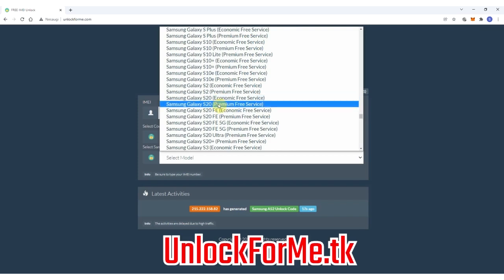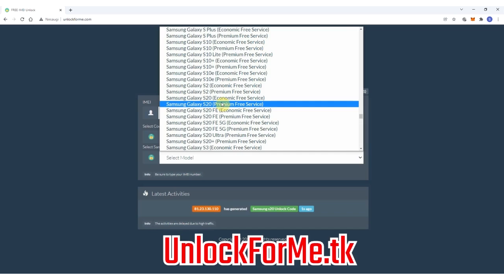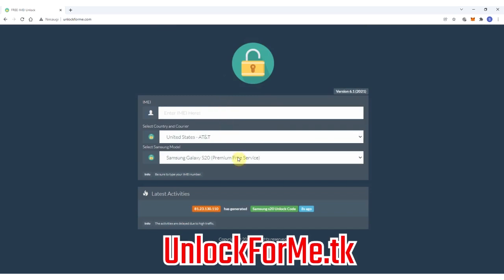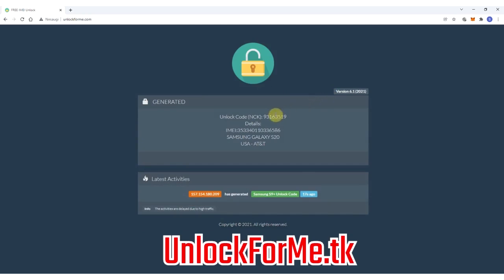As you can see here you have two services: the economic service and the premium service. The difference is that one is faster and the other takes longer to request the unlock code. For this example I'm gonna select the premium service. Next you have to write down the IMEI number - that's the number we got a few seconds ago. Keep in mind that this number is very important; you have to write it down correctly, otherwise the unlock method will not work. This code will only work one time for one specific phone.